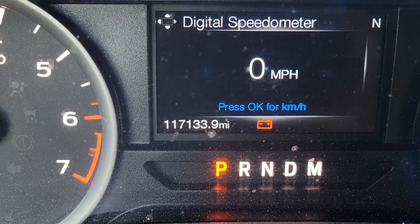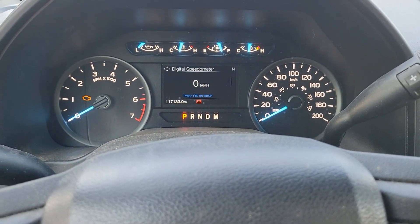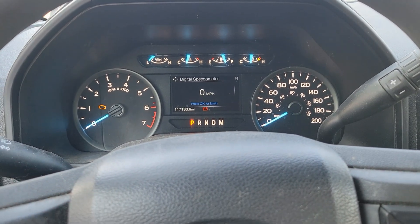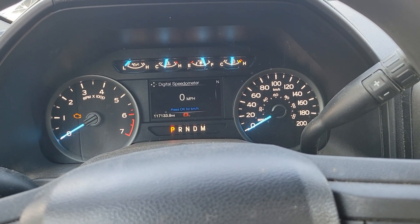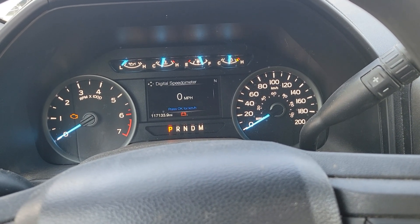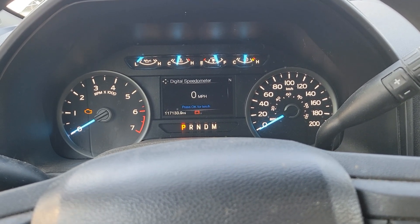The third warning sign is father time. This truck is a 2020 with 117,000-133,000 miles on it, and it's still running the original battery. The average life expectancy of a battery in most vehicles is three to five years, and this is a 2020 — we're a quarter of the way through 2025 — so the odds are one of these days they'll come out to this vehicle, turn the key, and it's not going to start.